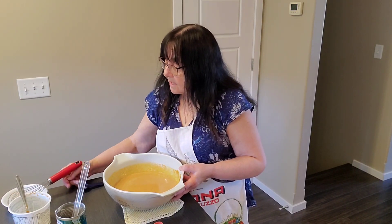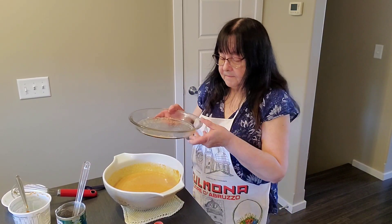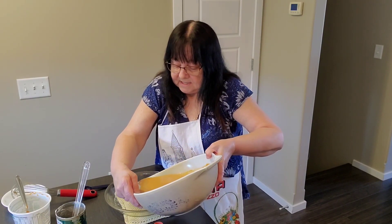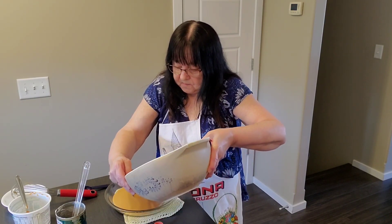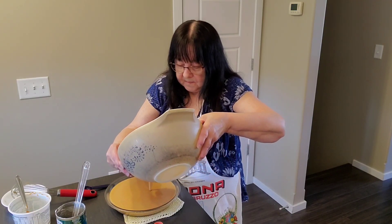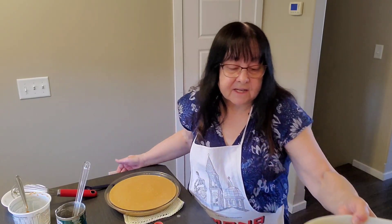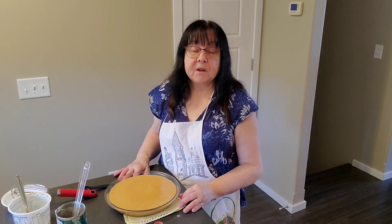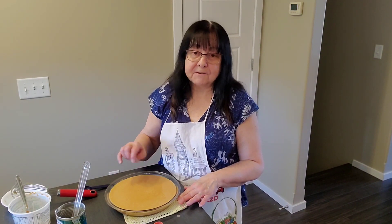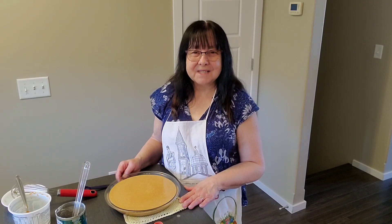Now we're going to get our pie plate and pour that into there. Then as soon as the oven is preheated, we're going to bake it for one hour until a toothpick or knife inserted comes out clean. We'll do that and then come back with the finished product.